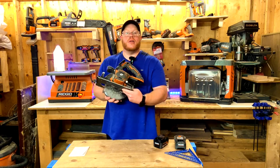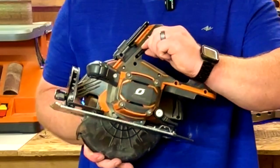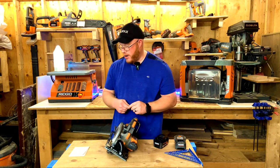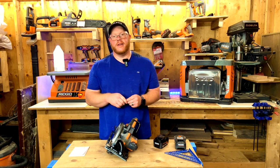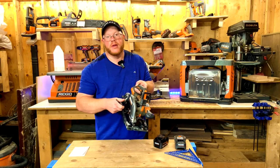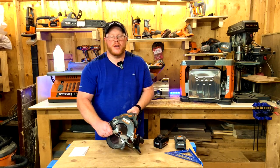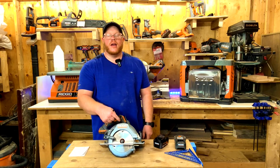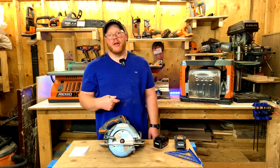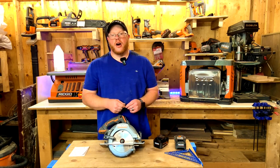When swapping out a blade, it comes with an allen key, and what I like about Ridgid tools is they always supply the tool itself right inside the saw. You slide the allen key out, go to your blade, loosen the bolt and the arbor piece. There's a black pad you push down to secure the blade from twisting while you use the allen key to loosen the bolt all the way. Slide the old blade out, slide the new blade in, and double-check the rotation — there are arrows on the blade to confirm which direction it needs to go.